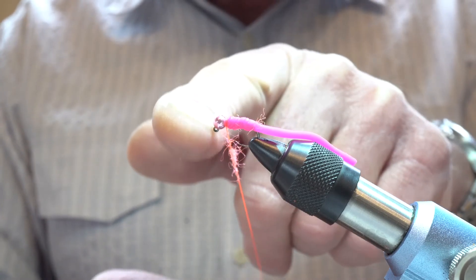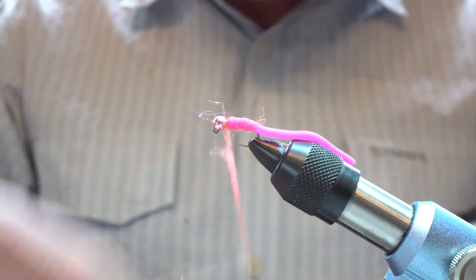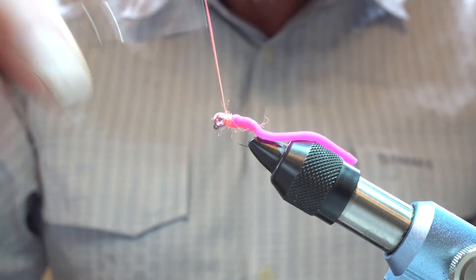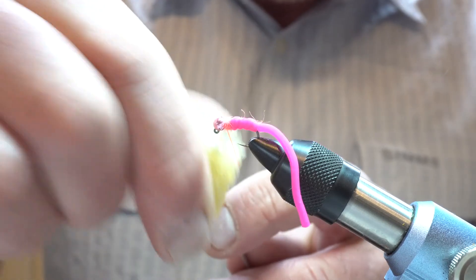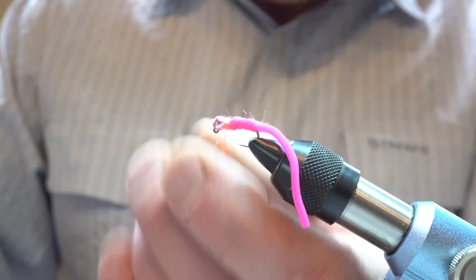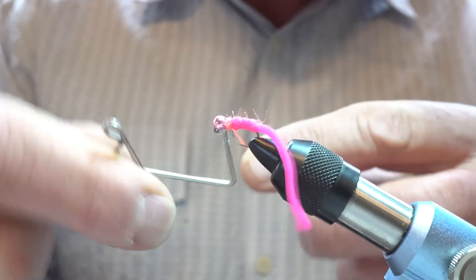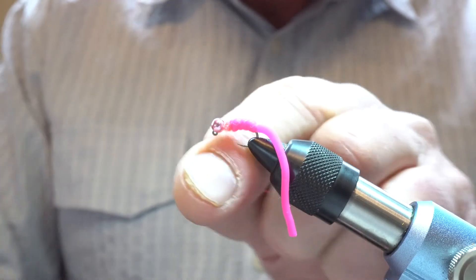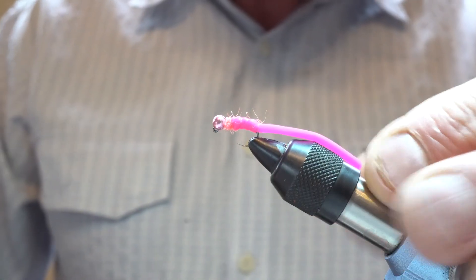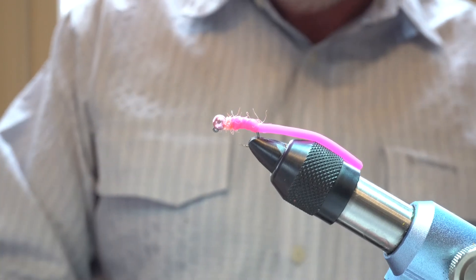Just play about with different coloured beads to suit the tail, and again different colour dubbings to suit the overall colour as well. So just dub that in there and tie off behind there. Not the most elegant of flies, but an extremely effective fly to use — particularly early season when the rivers are running high or discoloured.